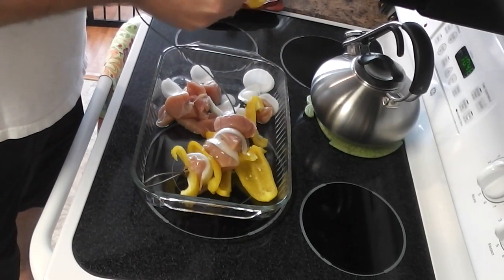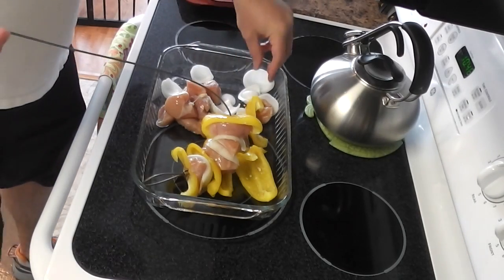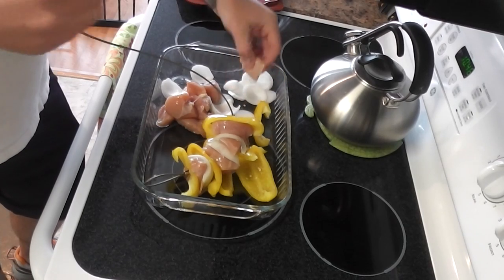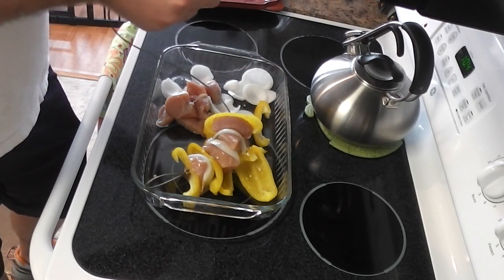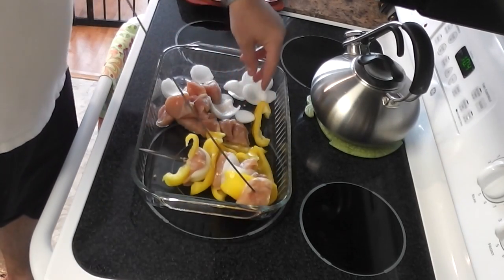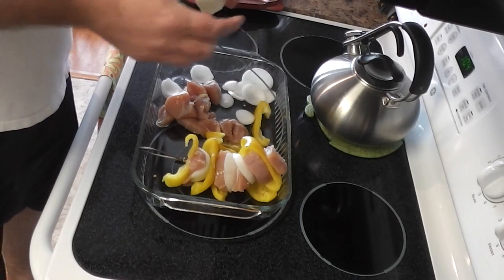You can check out my other video on that. It's a really incredible invention — it enables you to smoke without having to use so much hickory or applewood or mesquite. And I'm doing applewood today, just want to mix it up a little bit.